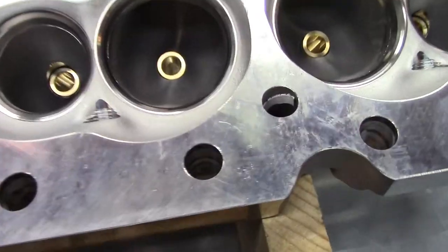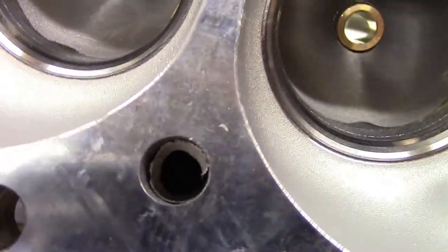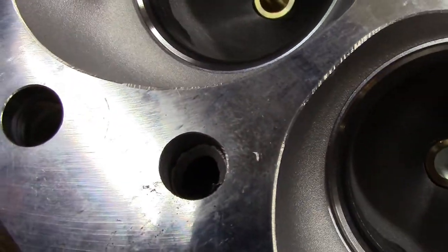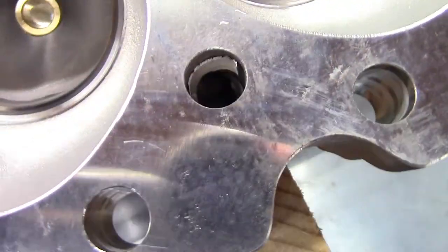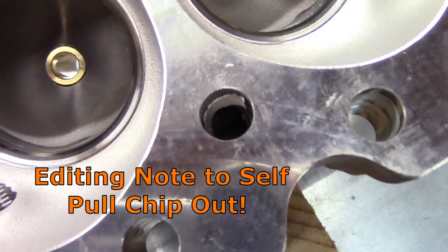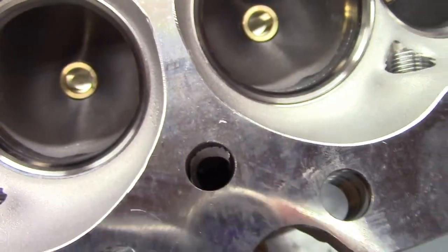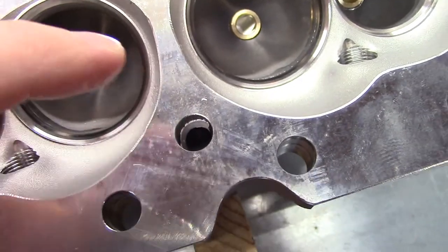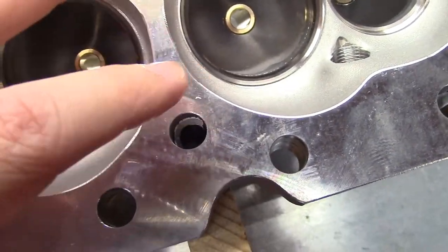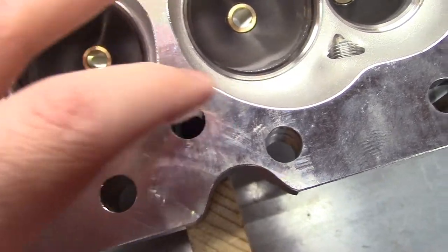Then I found here in a coolant port, a chip. You can see where it was drilled — there is a drill shaving or chip still in the hole. And that is a coolant port, not a bolt hole. So that's easily just picked out, but this is the kind of stuff you've got to inspect all cylinder heads for — these little chips or pieces of extra metal here and there.